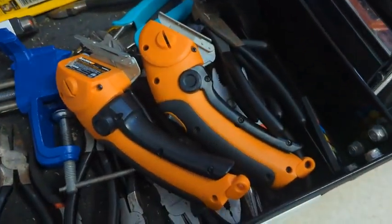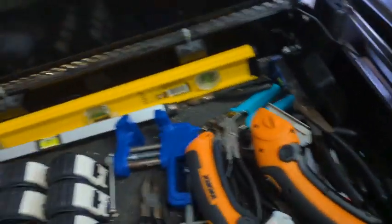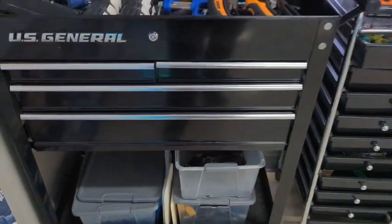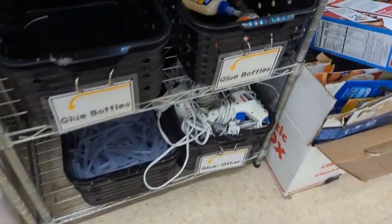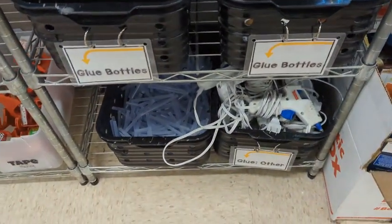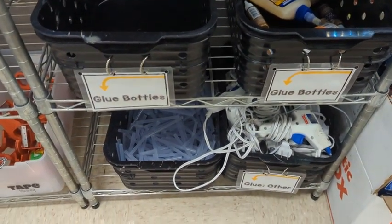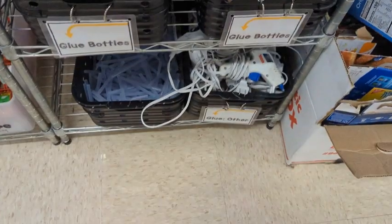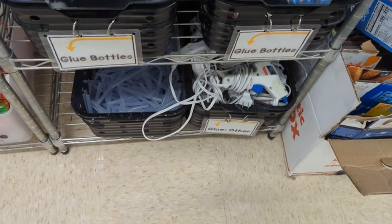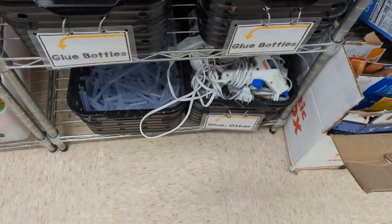Only fifth graders and fourth graders are allowed to use the zip snips with caution. The other things in the toolbox you won't need or be able to use. Glue guns — look at how nice and tidy they are; that needs to be the case after your class. Third, fourth, and fifth graders are the only ones allowed to use glue guns, with respect, safety, responsibility, and kindness.